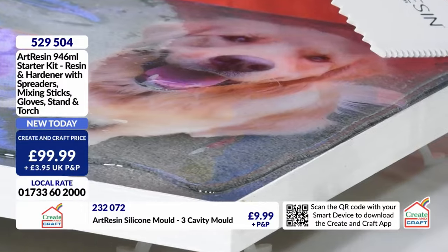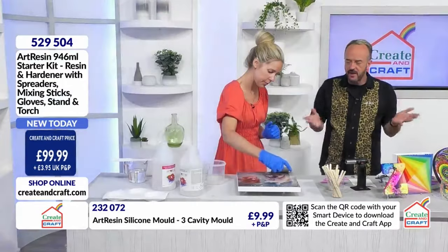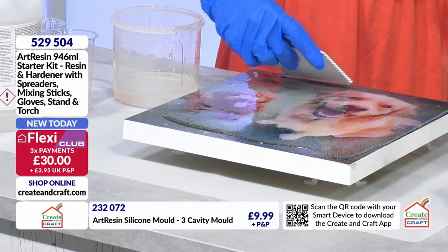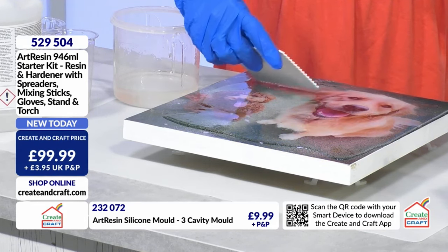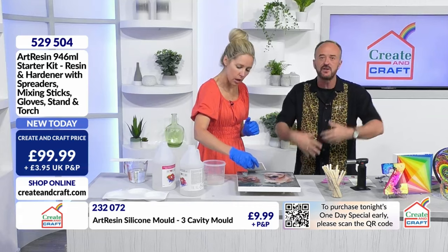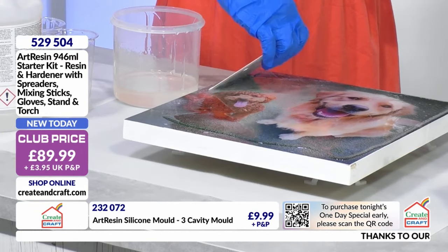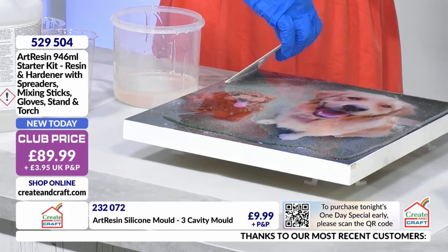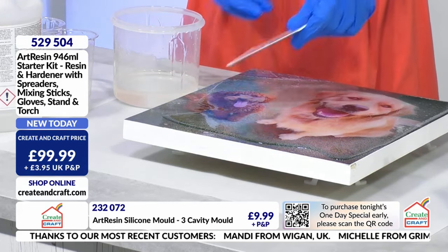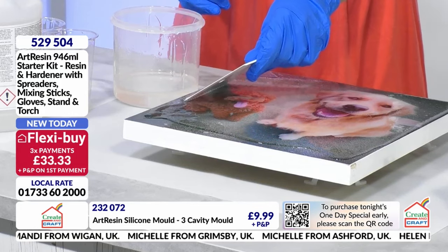Remember, this is food safe. So if this was a cake stand for a wedding with a picture of the bride and groom, once it's cured it is food safe - you could put a cake on top of it. It is not going to transfer any of the resin to the food. It's non-leaching. And no BPA either - bisphenol A, those nasty chemicals sometimes in plastics. This does not have that. It's a very good quality product - eight years of huge sales around the world are a testament to that.